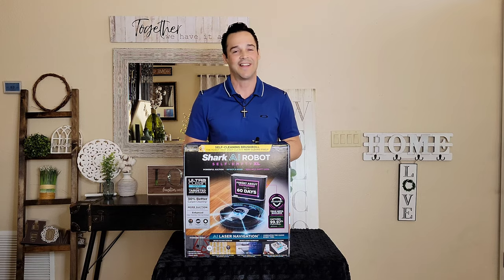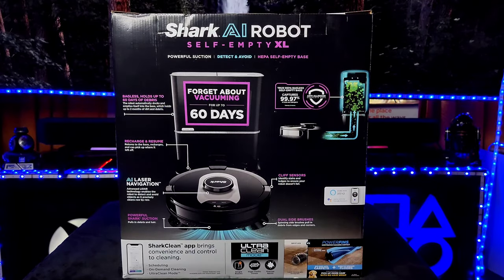This video is not to sell you anything — just to educate you and find out if it's worth your hard-earned money. Before we begin with the unboxing, we're going to go over the features, and the box nicely presents them for us. Starting on the back side of the box, the first thing I want to talk about is the AI laser navigation.